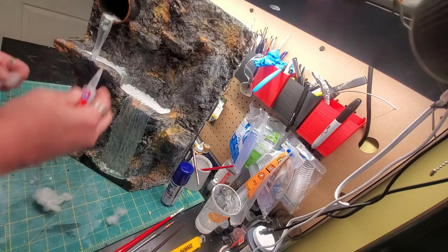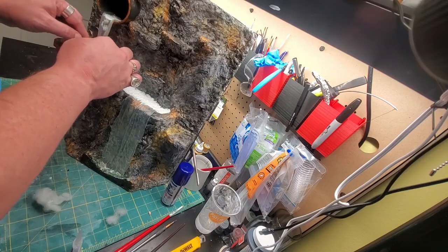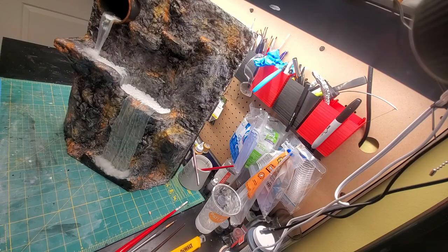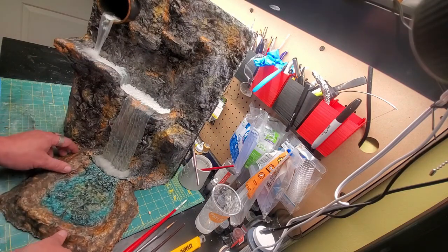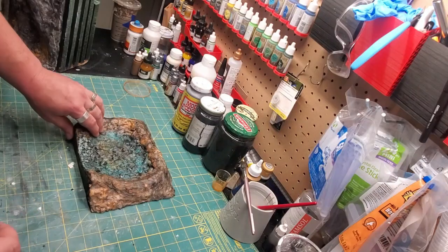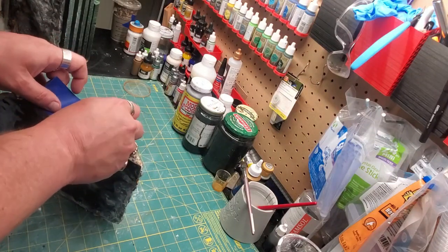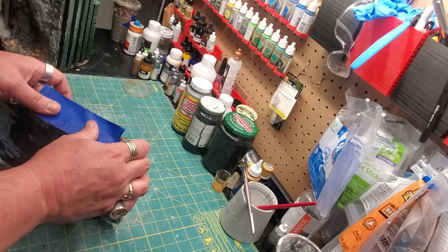I carry on optimistically, knowing that it'll dry clear — everything else dried clear, look at the waterfall, it's clear. Well, there you go. That's a midway point on this project. Now it's for liquid effects, so I'm going to make a little dam here with tape and silicone caulk, because I had the plan of using this leftover clear resin I have for my 3D printer.